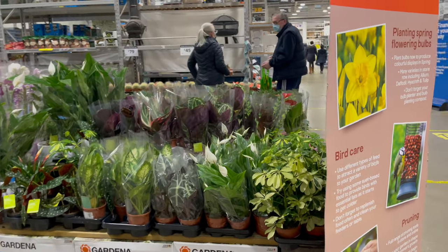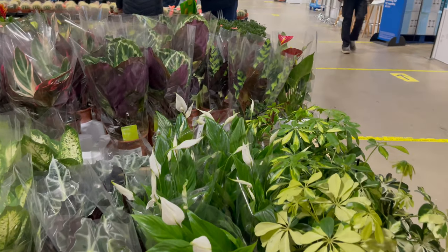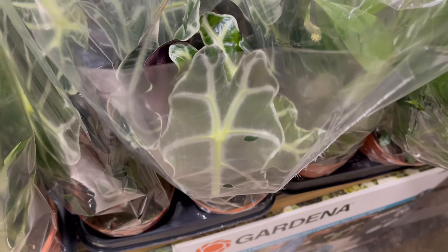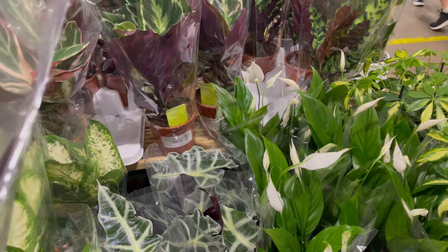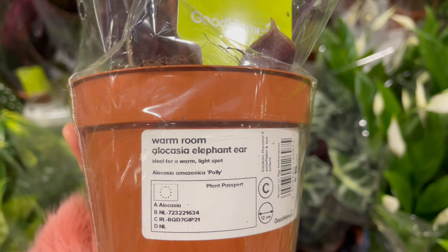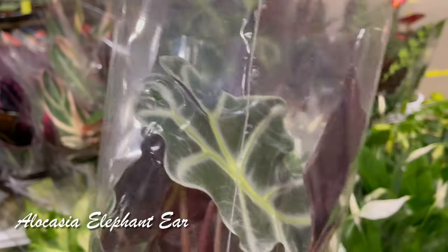Hi guys, we're here in B&Q, we're going to look at the plants here. Look at this — this is pretty! What is this? Let me just take a look. It's an Alocasia elephant ear. Looks beautiful.